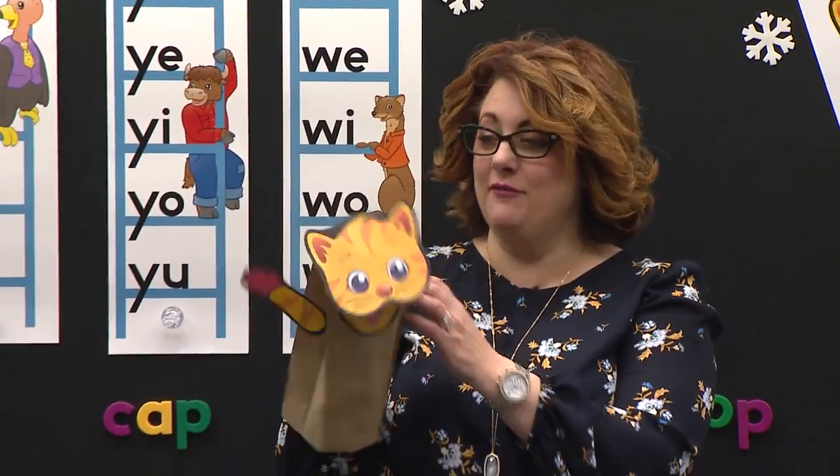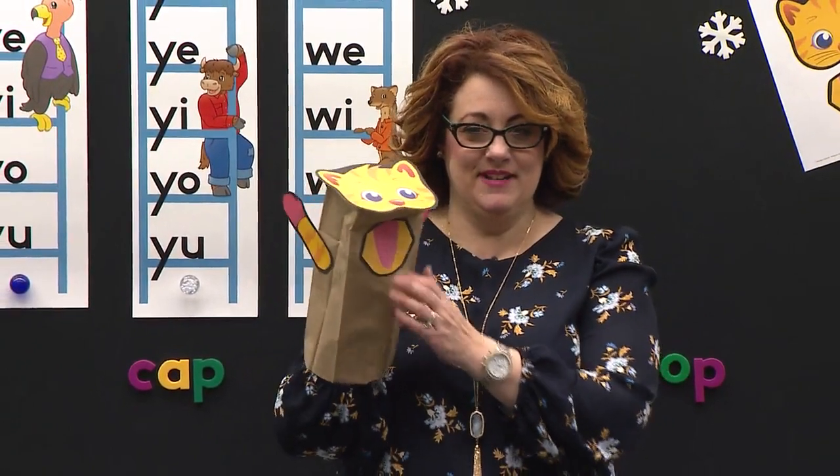Boys and girls watching, it is activity time, and I brought a friend today. It's Kitty — my friend's name is Katie Kitten. Say hi, Katie Kitten. Hi, Katie Kitten.